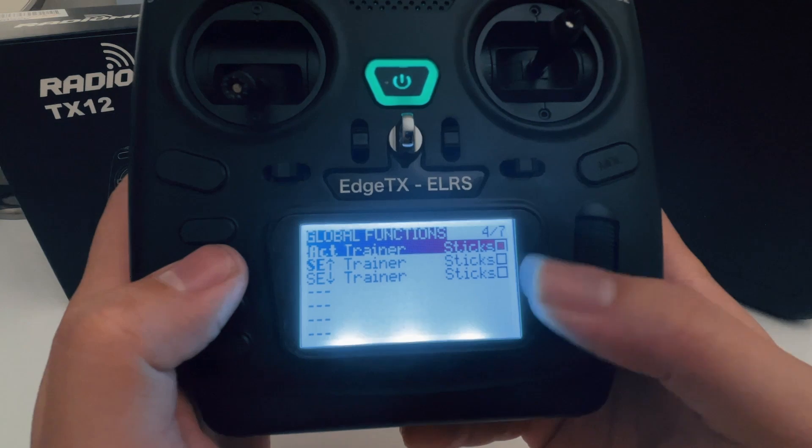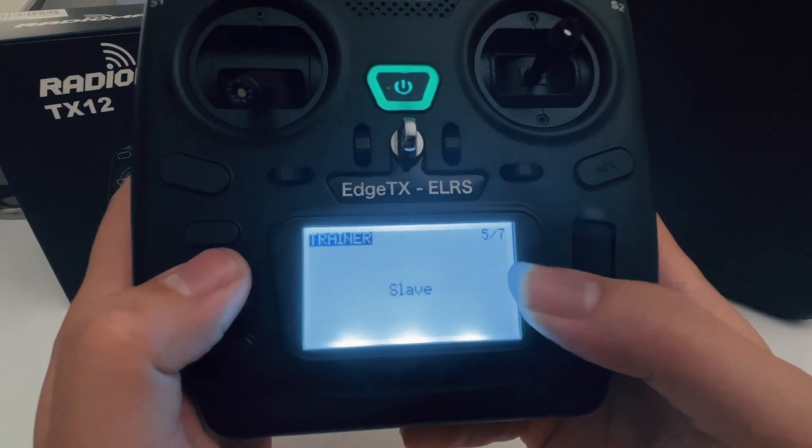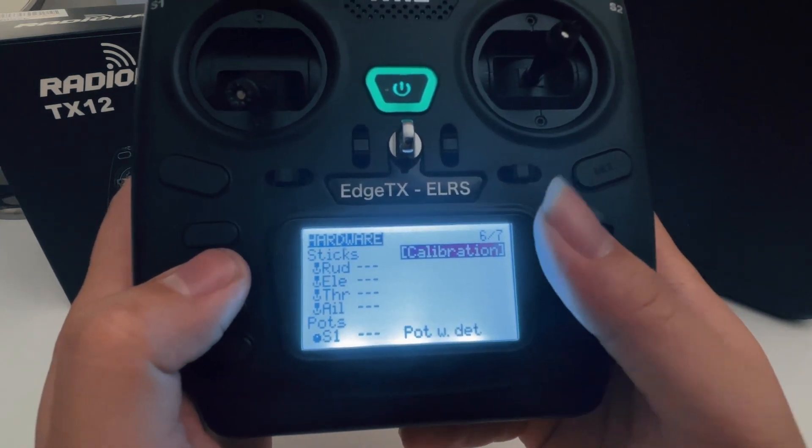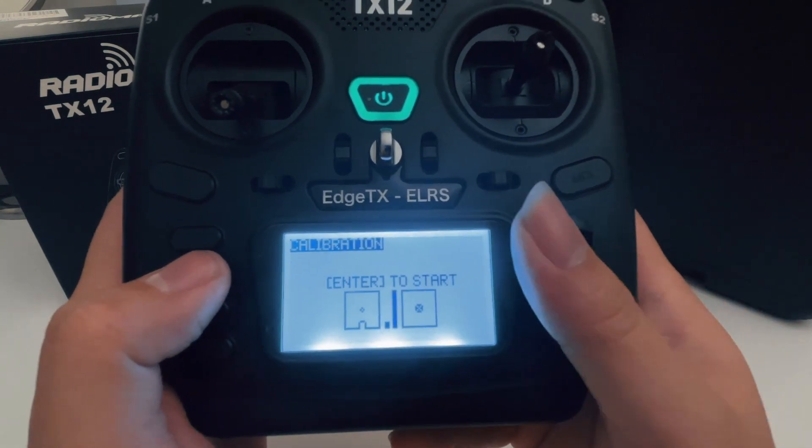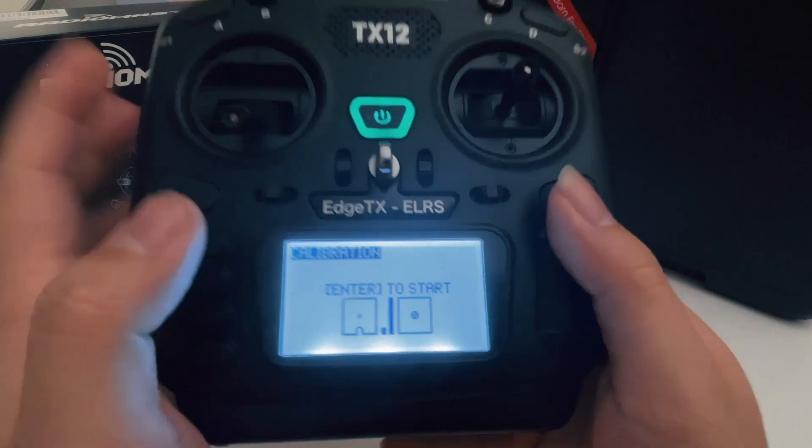Let's go to page four — this is something I would generally leave as default. And page five is default as well. Under the hardware page, the only function I use is the calibration, which is the place where you calibrate your sticks.